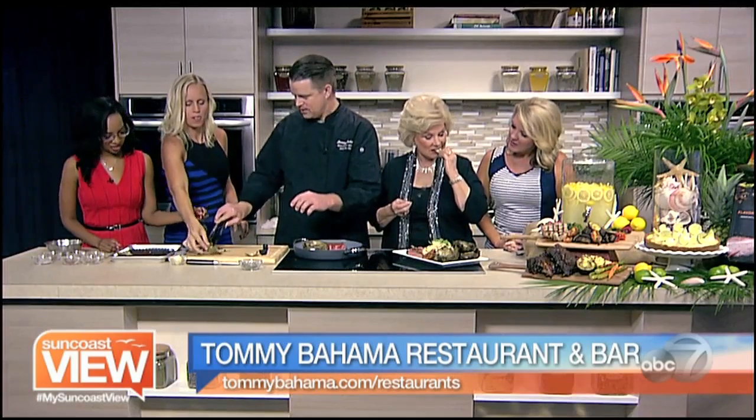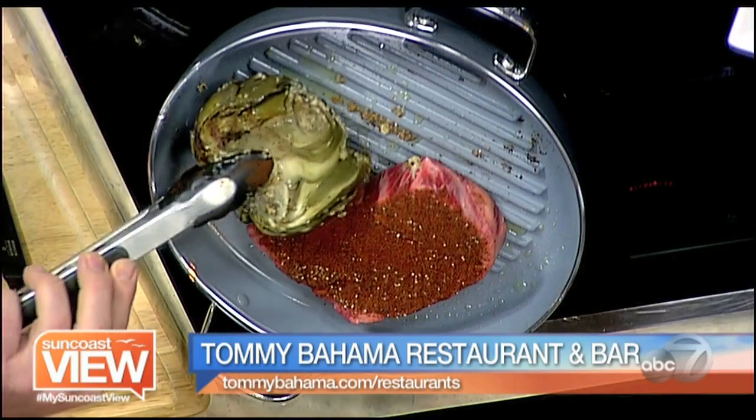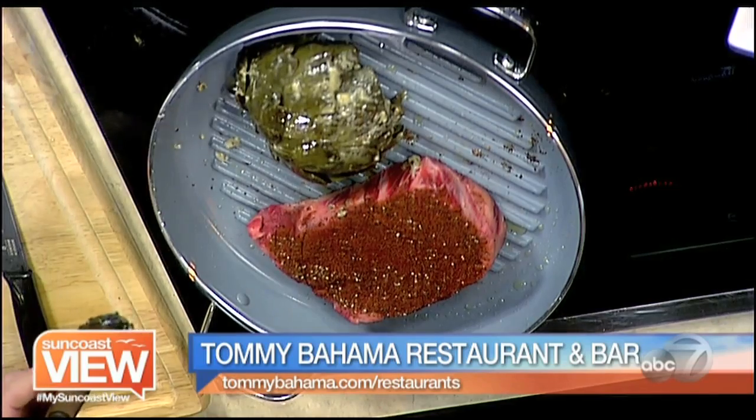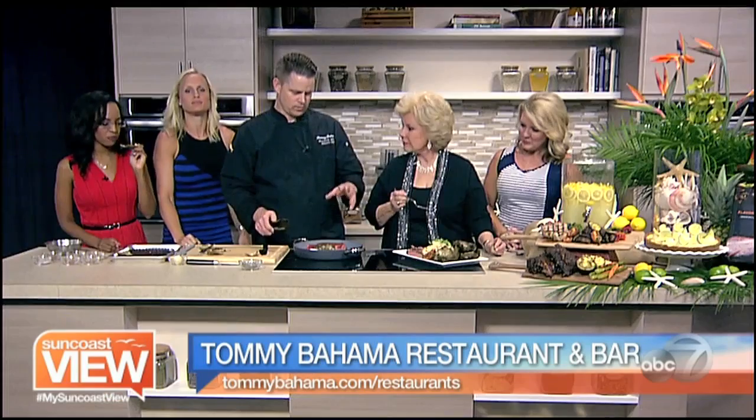This is a pretty unique dish that not a lot of people are doing around town. Absolutely. We marinated it in an herb de Provence vinaigrette with grana padana, which is close to a parmesan cheese — it's a really hard cheese. That tastes good.